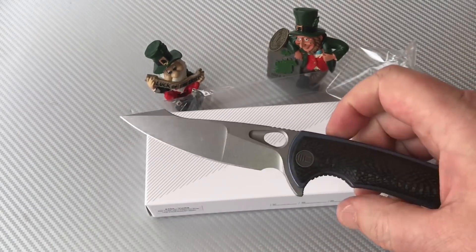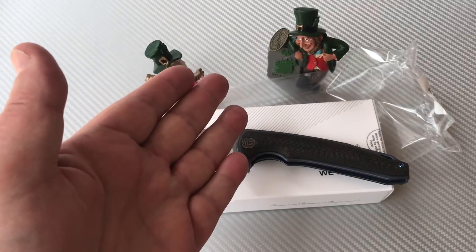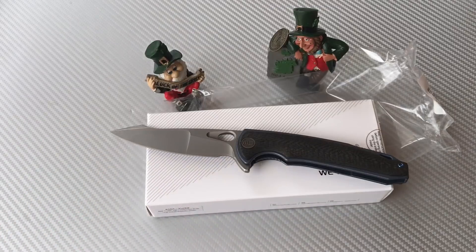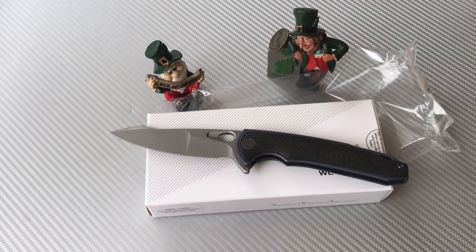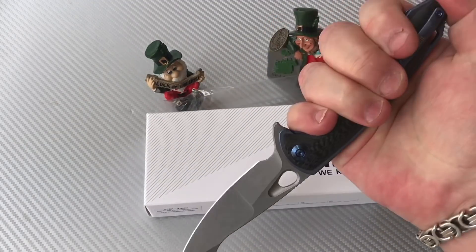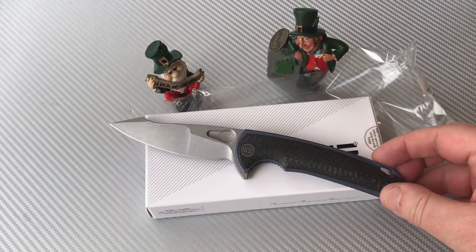Thank you so much for joining me — maybe one of my quickest reviews. The Yucha by WE Knives: good knife, big knife, smooth action. A lot of good things about it — I like the blade design, I like the overall feel in the hand, the ergos are great, even reverse grip feels good. They did a really good job on this knife.